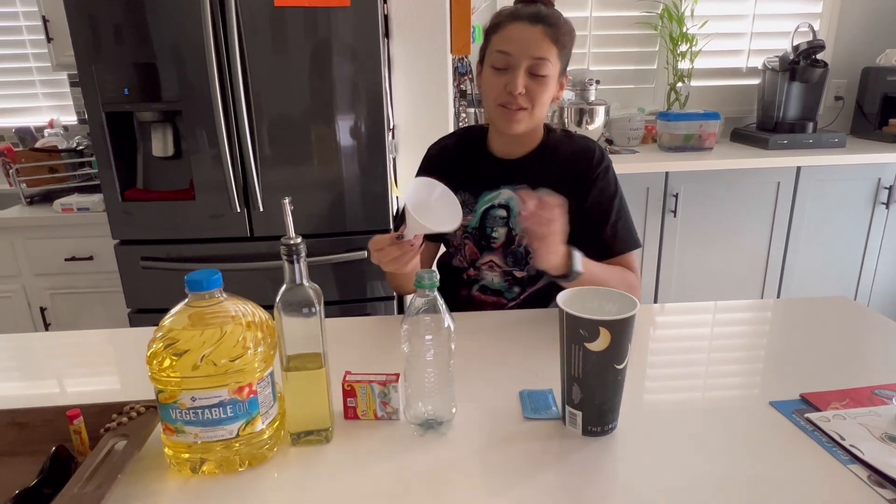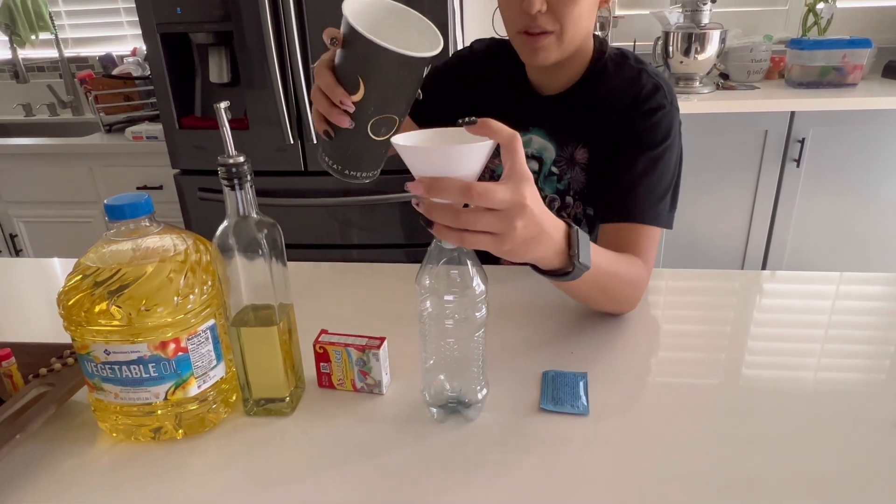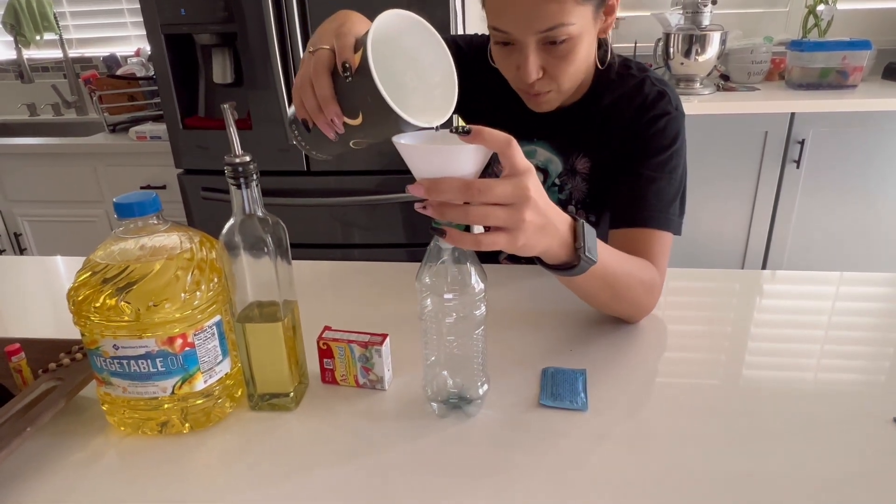So first, I'm going to pour and fill this empty water bottle with about a third of water.